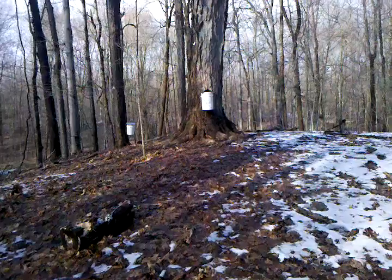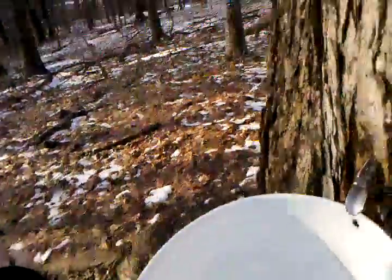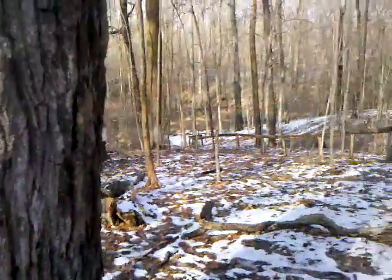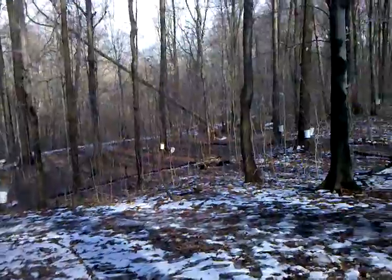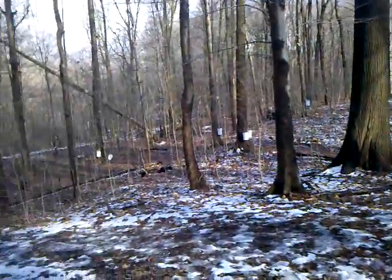It's going to take a lot of these buckets to boil down. But really only one of these buckets can only make about half a cup of syrup. I see a lot of these out here with these white buckets.